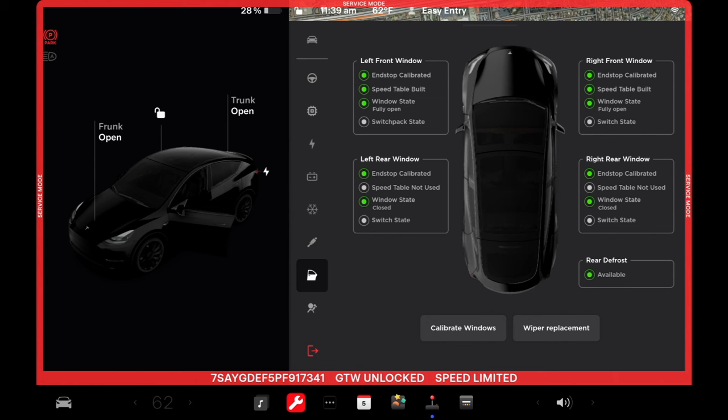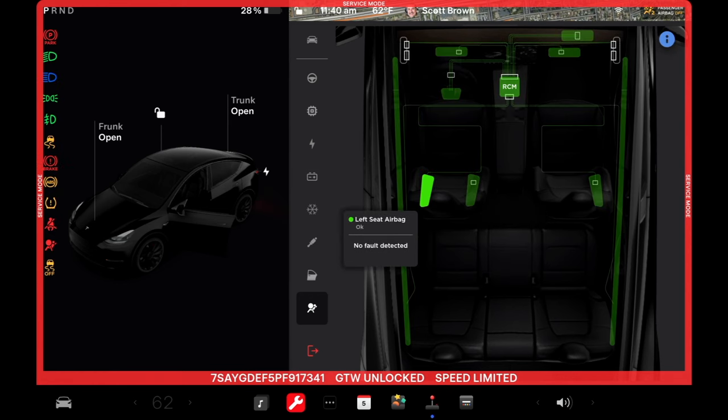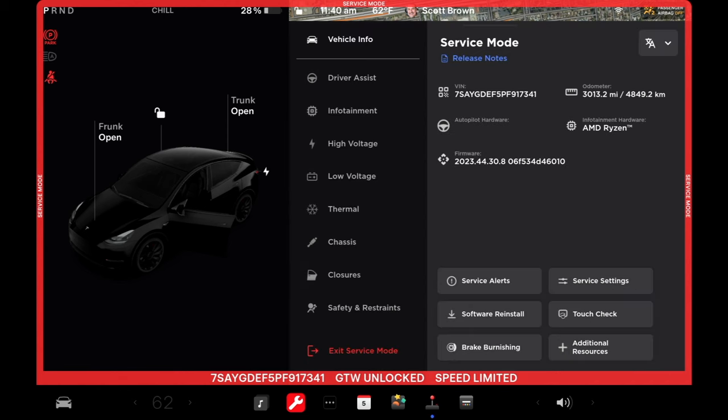Down here we've got closures — all the windows with calibration information on the different windows. If you're changing out a window motor or doing any adjustments on the doors, you're going to want to run the calibration again because it's doing the pinch test — pinch resistance so that if somebody's got their finger in there, it's going to back off properly. And then below that we've got airbags. You can look at airbag information and tap on components to view. When you press the brake again, these systems are activated so we can see what's going on. That's pretty much it for this service mode section.